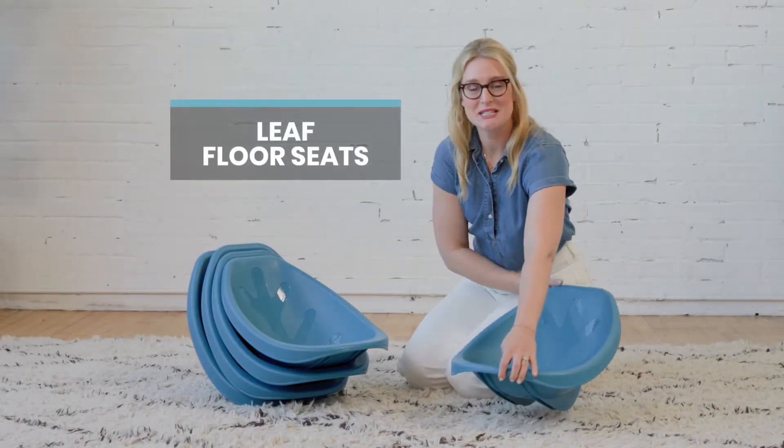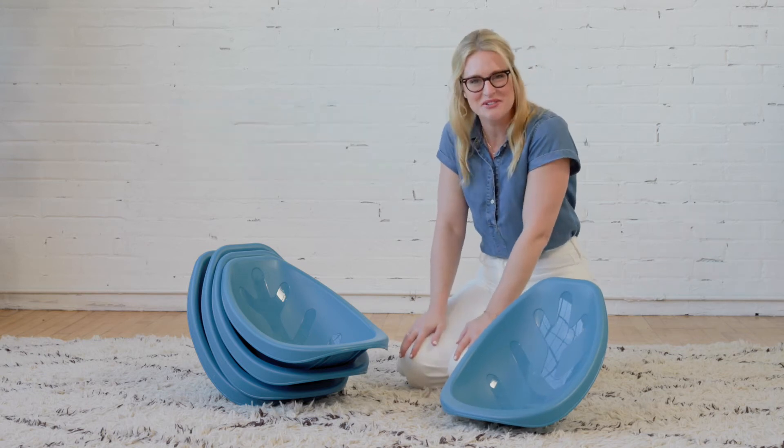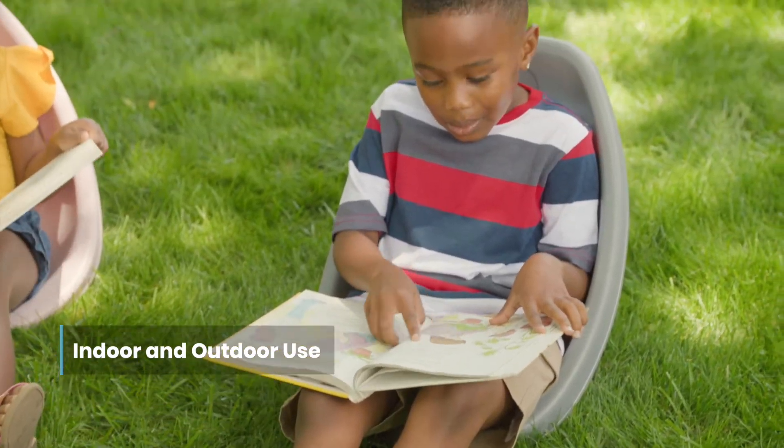ECR for Kids Leaf Floor Seats provide a cozy and fun seating option for little ones to relax, indoors or out. The Scoop Seat design is intended for use on the floor to provide a comfortable place while reading, playing video games and more.